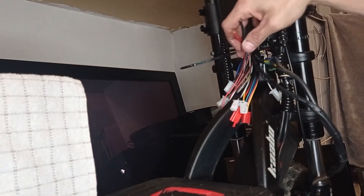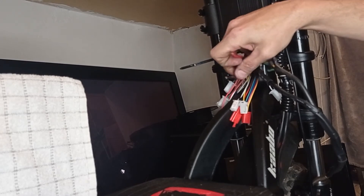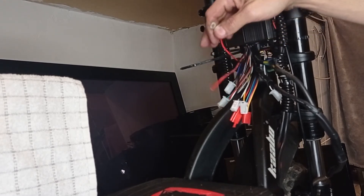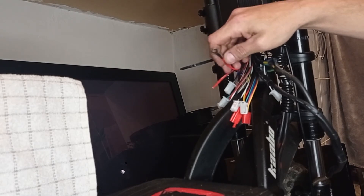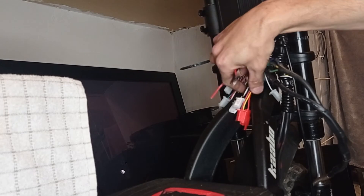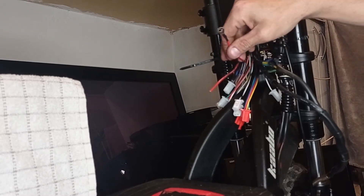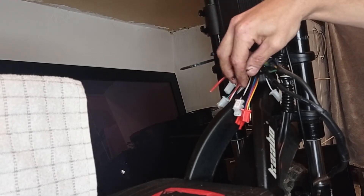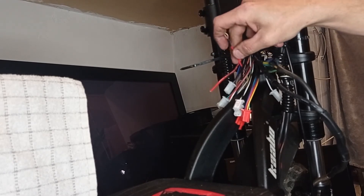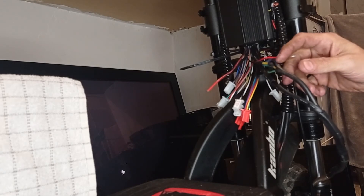That's pretty much step one — next thing we need to do is get some power. We have our main power: black and red, as thick as the phase cables coming out of the controller — you can't mistake them. Then our ignition wire: a single red cable by itself from the controller, slightly thicker than every other cable but not a phase cable. All the other signal cables are around 22 gauge; the ignition is slightly thicker. It's usually always red — I've seen it orange once, but now they seem to be red. That's on every controller.